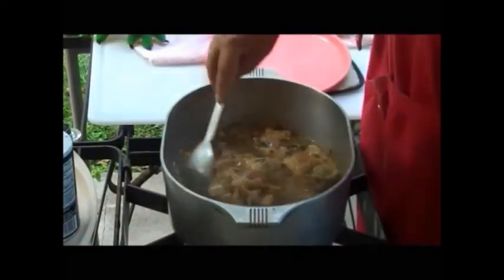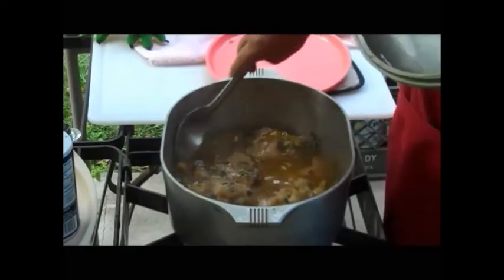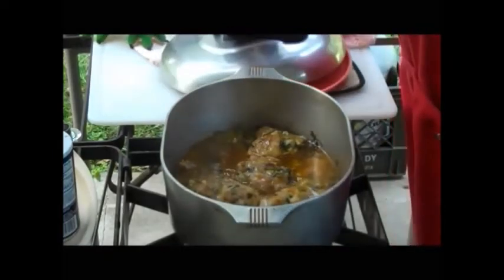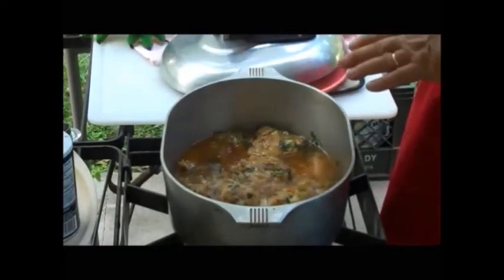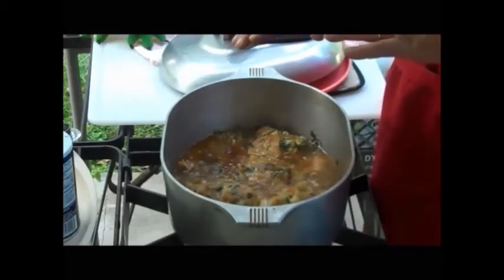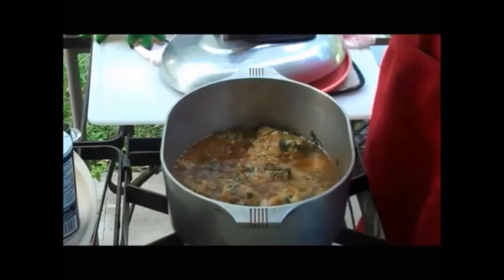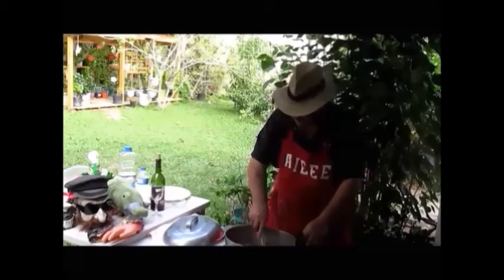Lower my fire. Let it cook for about 20 minutes. This chicken right here looks so, so good. I'm going to let it cook without the lid now and raise my fire a little bit. I want to get some of that water — that gravy — down to where it's like a little grease. That's what you're going to put on top of your rice, and I tell you, that flavor is just going to knock your socks off. This is done now — that's going to be pretty, pretty, pretty gravy.